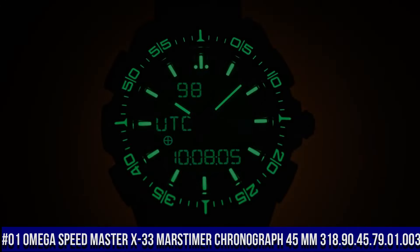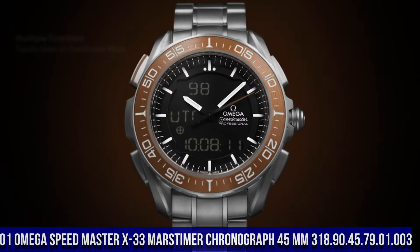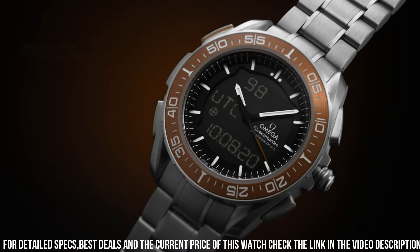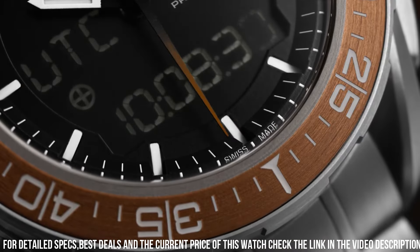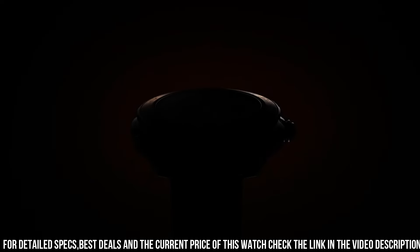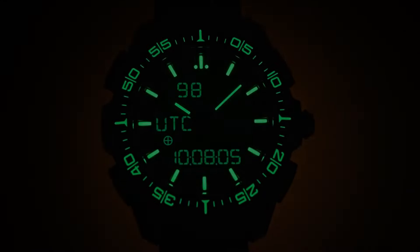Number 1: Omega Speedmaster X-33 Mars Timer Chronograph, 45mm, item number 318.90.45.79.01.003. Highly precise, thermo-compensated, multifunctional quartz movement with special functions developed, tested and qualified by the European Space Agency (ESA). Calibrated to power multiple digital and analog displays. Analog functions include hours, minutes and seconds. Digital functions track time zones and date on Earth and Mars. The Mars functions can track the rover's mission on the red planet, while the addition of a solar compass allows the watch to find true north on both Earth and Mars. Battery life: 24 months.